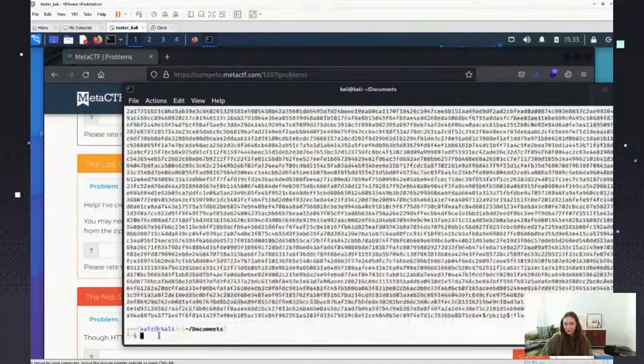It's obviously a lot of output, so the flag is somewhere in there. Now this is where I was having problems, and hopefully I don't have problems live, but I might. So I'm going to do John and then specify a wordlist. Let me think about the file path — it's in /usr/share somewhere.